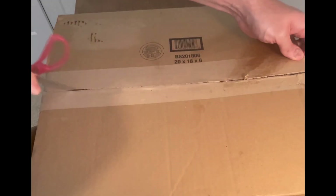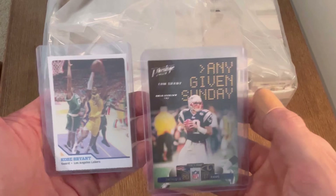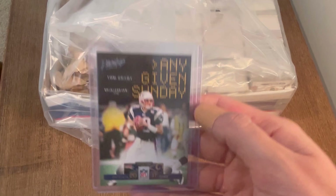I spent $25 on this box of sports cards from Shop Goodwill — do you think it'll be worth it? Let's find out. But first, I wanted to congratulate the winners from the last video: the Tom Brady card goes to Comrade Lady MPR1, and the Kobe Bryant card goes to Winto. Congratulations to both of you — you won some awesome cards!